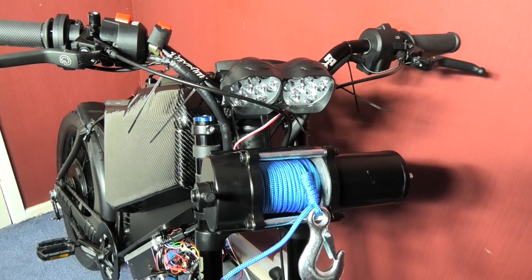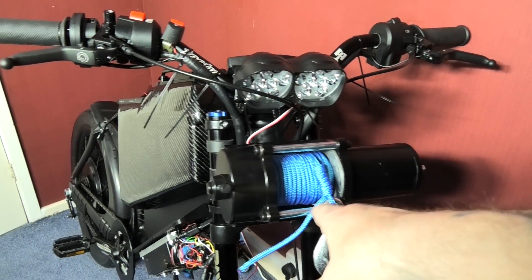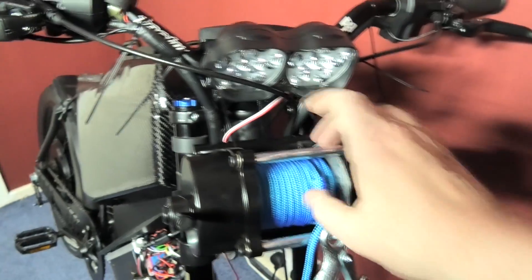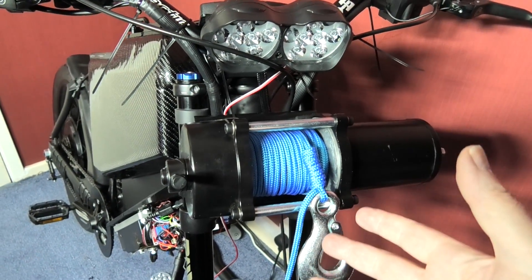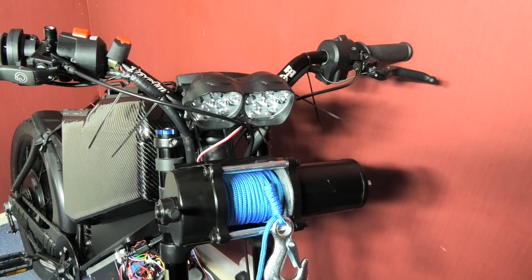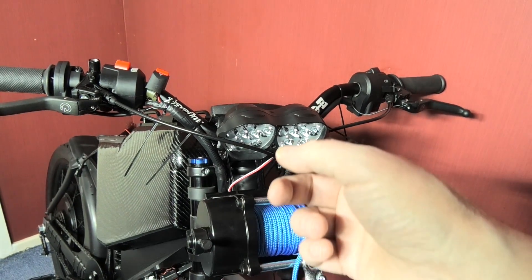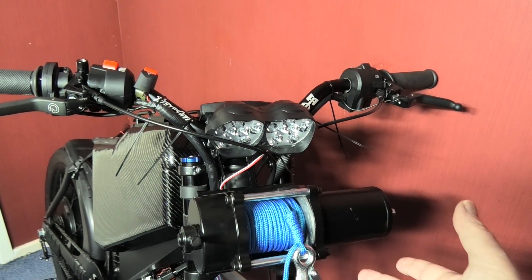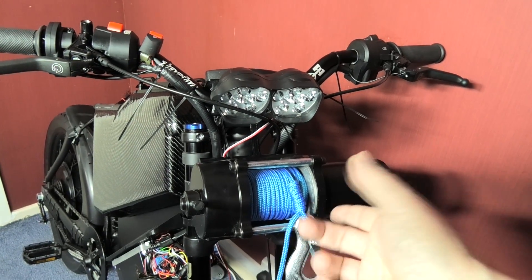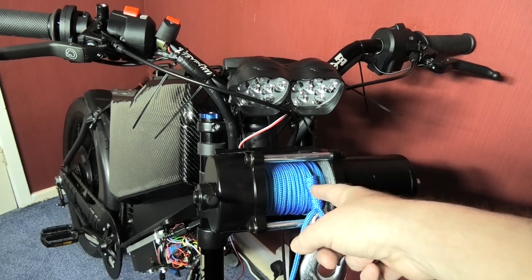I've got to test this thing - it's a winch which is mounted on the forks. It doesn't look very pretty, but I'm not going to keep the bike here. If anything happens when I get to the bottom of the stairs and I can't get it back up, I've got something to lift it up. I've mounted that now and I'm going to try it.